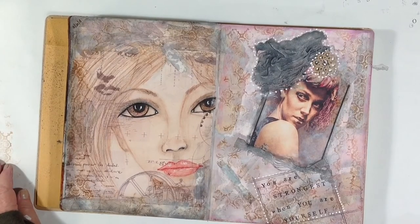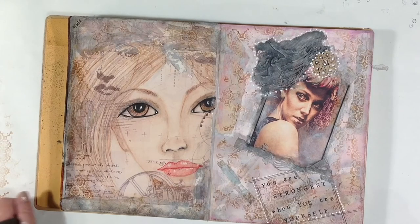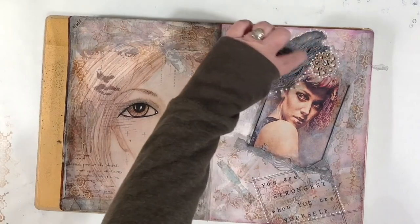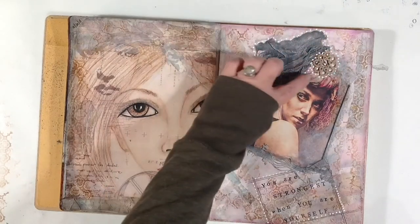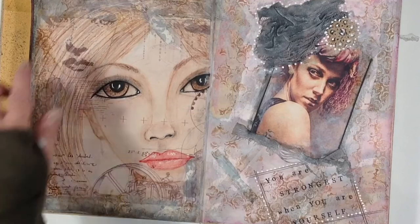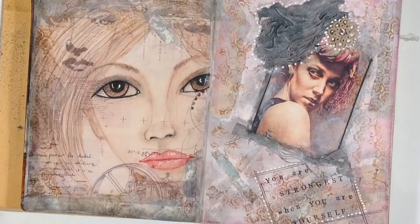I'm back, and it's all finished. I stamped the sentiment down here — 'You are strongest when you are yourself' — and then just embellished around that with some lines and some dots that I did with my fine liner. Then I glued the little lace piece down and made dots around that whole piece to kind of make it appear as though it is a headpiece. And a few little white lines in her hair and on her lips, and I say done.